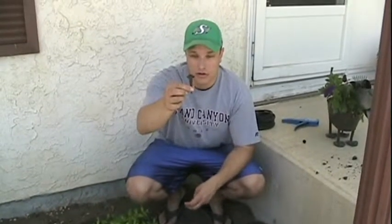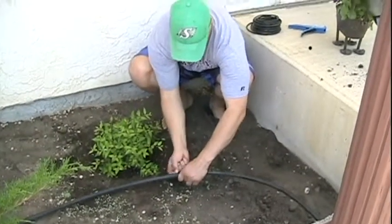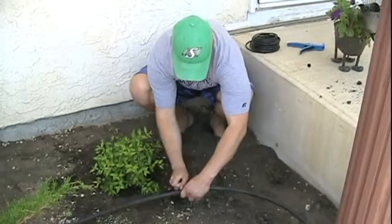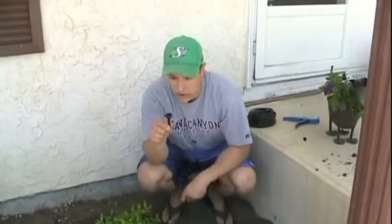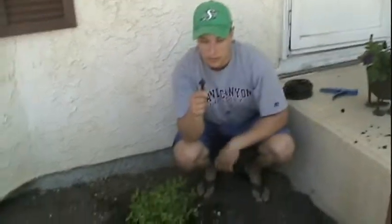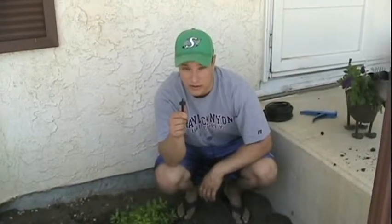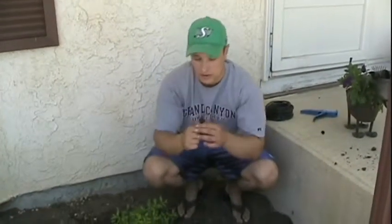We're going to use this drip puncture tool that's actually got more use to it than you think. We're going to use the sharp end to puncture a hole in the supply line. And then when you turn it over, you can actually put your coupler — it will fit right in there — and then you can use that for leverage in putting the coupler into the supply line.